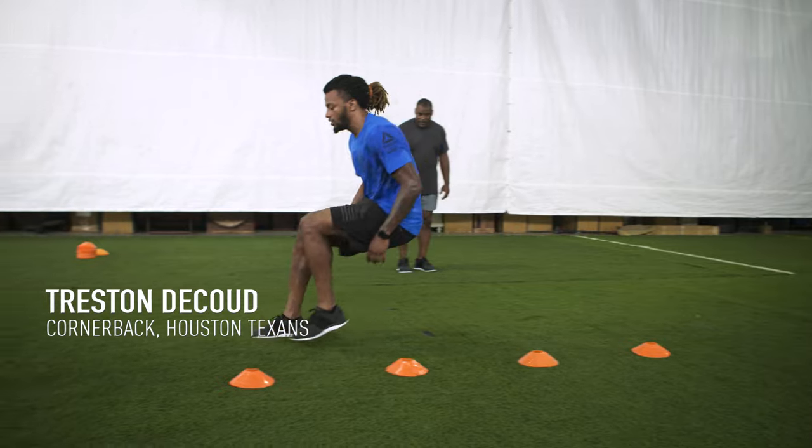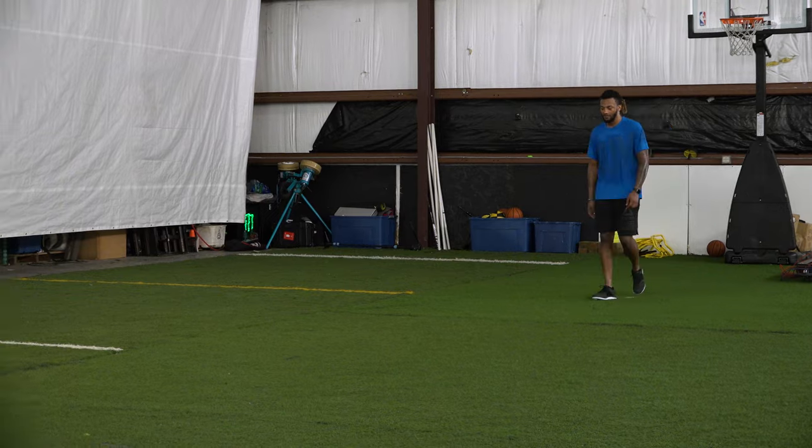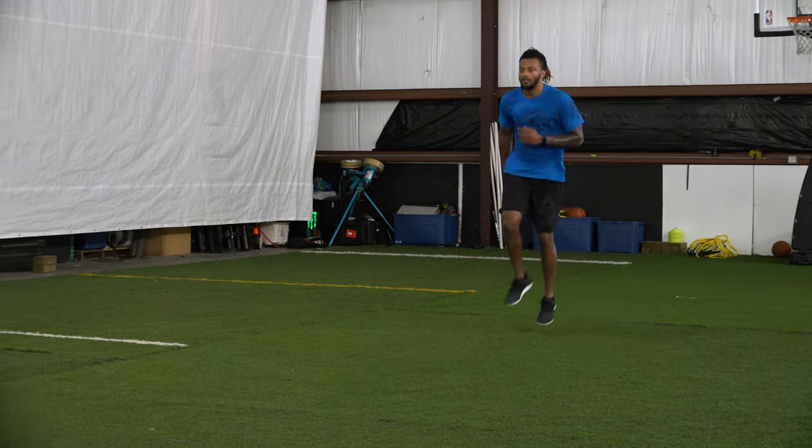This drill is basically for the DB to stay square. So we're 1-2, we're not opening up the gate, we're not T-stepping, we're not quarter turning — we're going to stay square and we're going to put force in the ground, shoulder width apart, and drive as hard as we can.